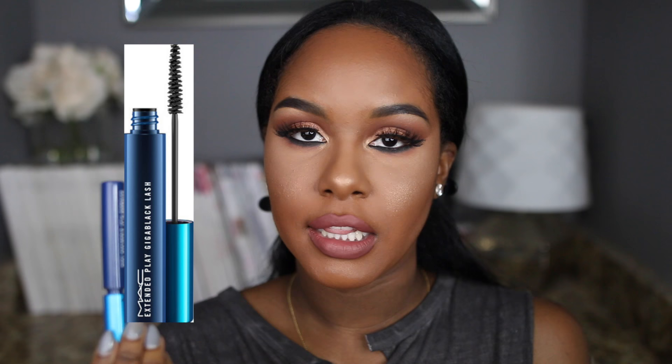I almost forgot to apply mascara — I'm using my MAC Extended Play mascara in black lash. I have all these products linked down below so you guys can check them out if you want to try any of them. That's pretty much it — I hope you guys enjoyed this chit-chat get ready with me and I'll see y'all next time!